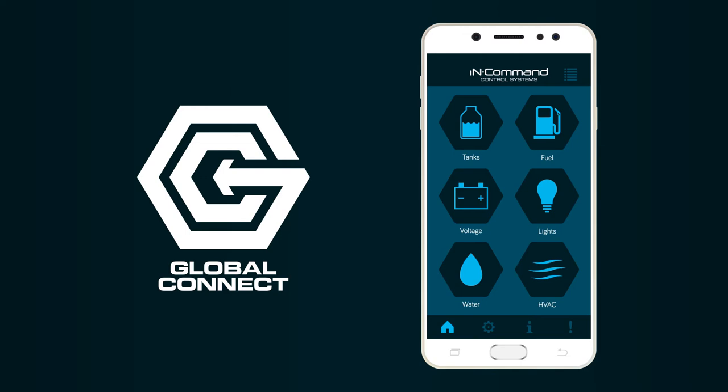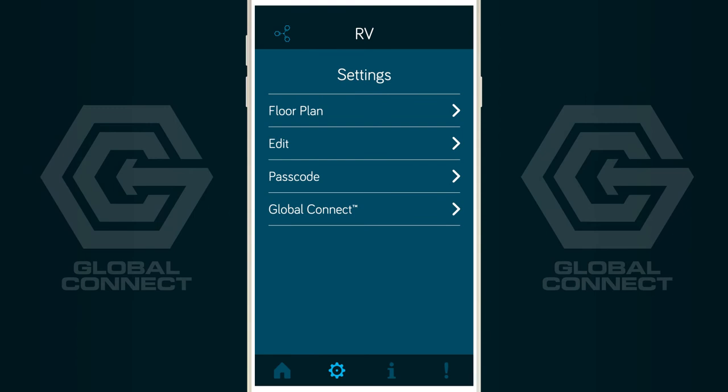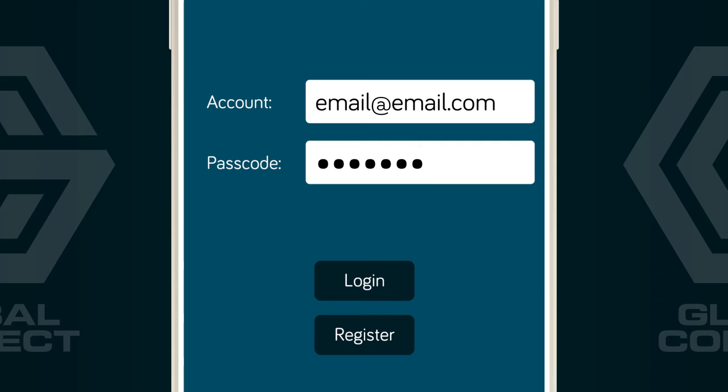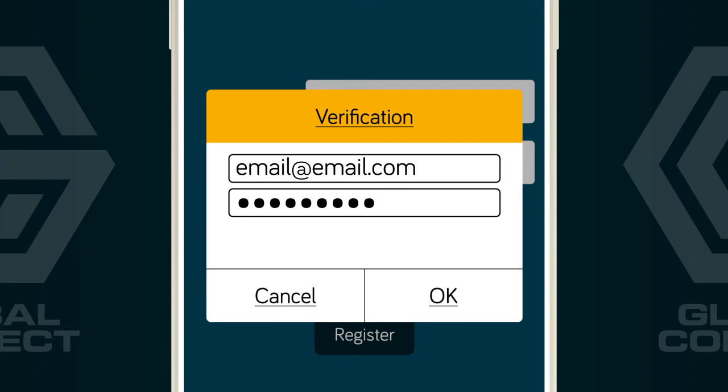Next, we need to create an account in order to use Global Connect. From the home page of the mobile app, select the gear icon to enter settings. Select Global Connect, then Account. Enter a valid email address of your choice in the white bar next to account. Then create a passcode. Select register.